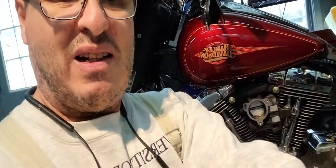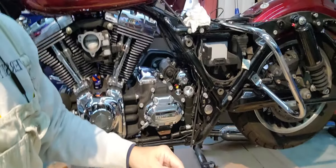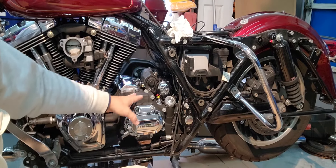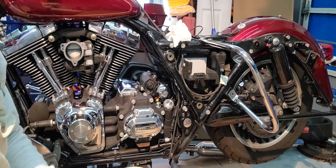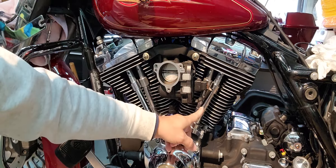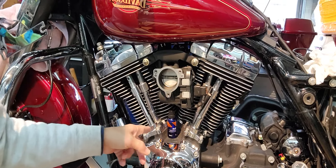I'll give you an example. As you can see, I have various bikes, but this is my Harley. I got the exhaust off and what a perfect time to clean everything in this area right here. This is all accessible now, so I'm going to clean the crap out of that. I'm also going to clean the engine. I'm putting some cams in the bike — the push rods and these tubes are coming out. I'm going to clean all of it very well.